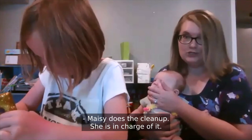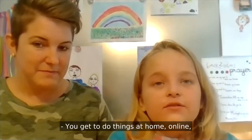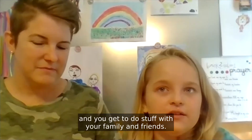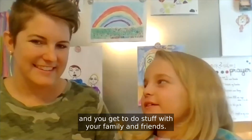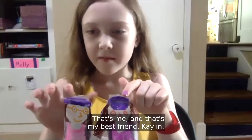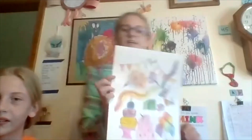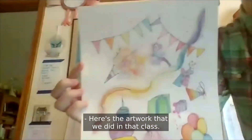Maisie does the cleanup — she is in charge of it. You get to do things at home, online, and you get to do stuff with your family and friends. That's me and that's my best friend Kaelin. I taped our hands together. Here's the artwork that we did in that class.